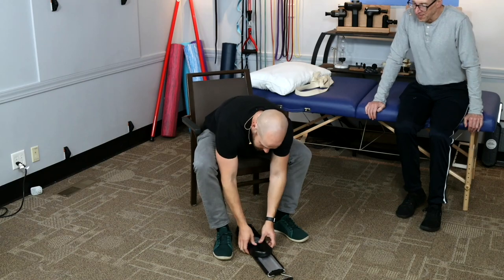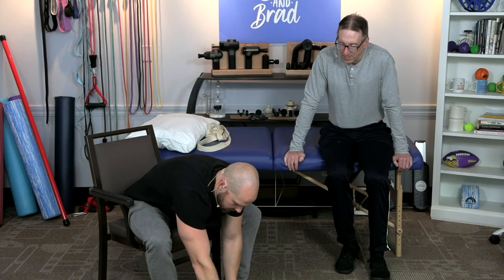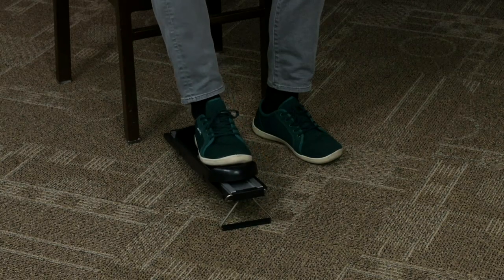If you want to challenge your quads a little more, you can put the kickstand up and go uphill. This makes it a little more challenging. And you can also see the benefit here on the ankle too.